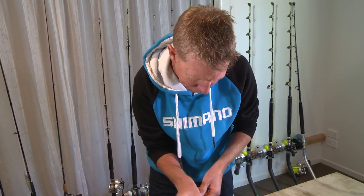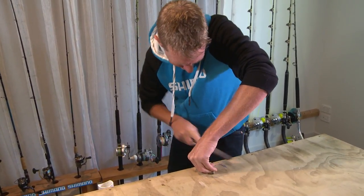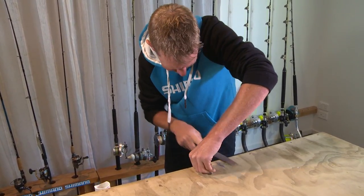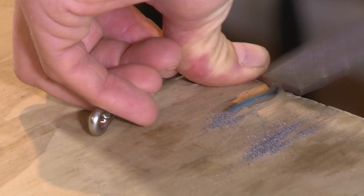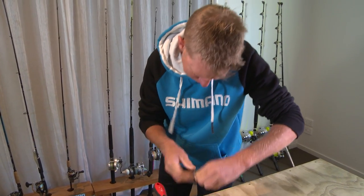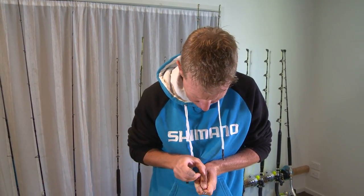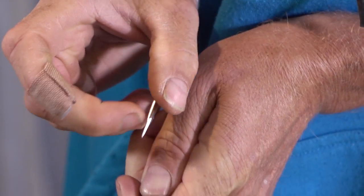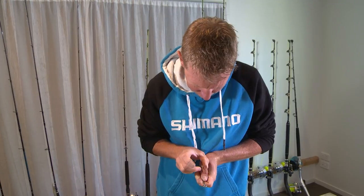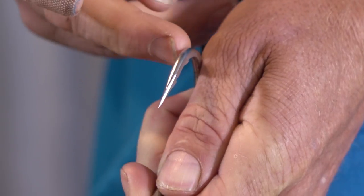I'm satisfied I've taken enough off that side, so it's just a case of flipping it over. Being right-handed I've got to work under my arm, but it's the same process on the other side. Now both sides of the hook are taken right down and nice and even. I like it to be symmetrical on both sides because you want your penetration to be even and not skewing off to one side or the other.